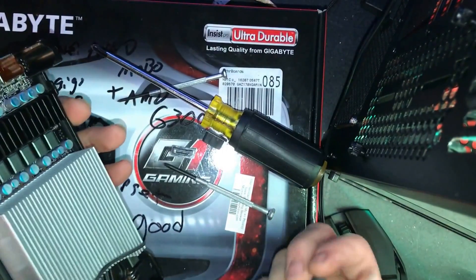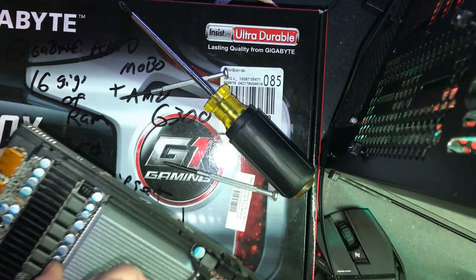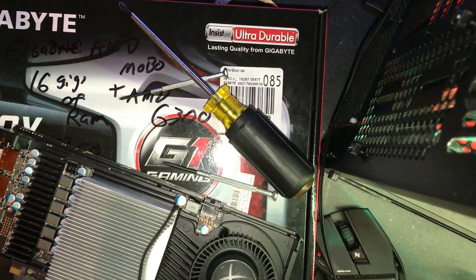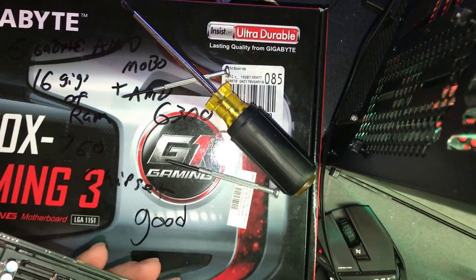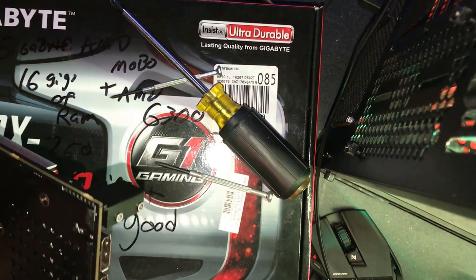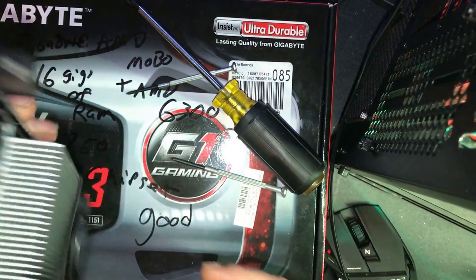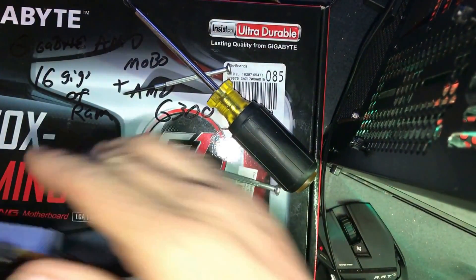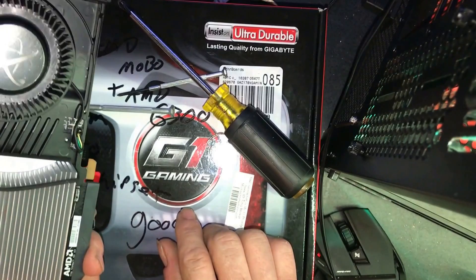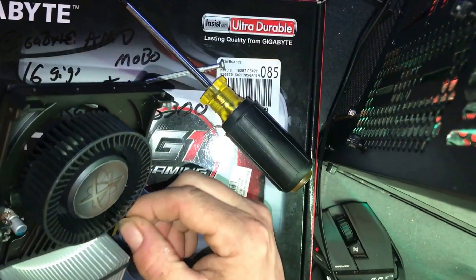Remember, we're doing a reference card because it's easy to get a water block for a reference card — a full cover block. I don't even think they make a full cover block for a non-reference card unless it's a really popular non-reference card that everybody buys a lot of. Does anybody actually use a DisplayPort? I don't even know what that is — I just got back into computers again. We have to unplug that fan eventually.